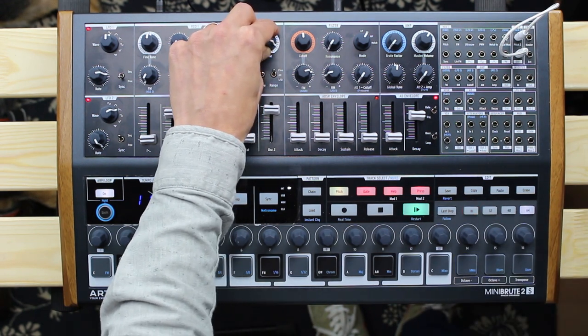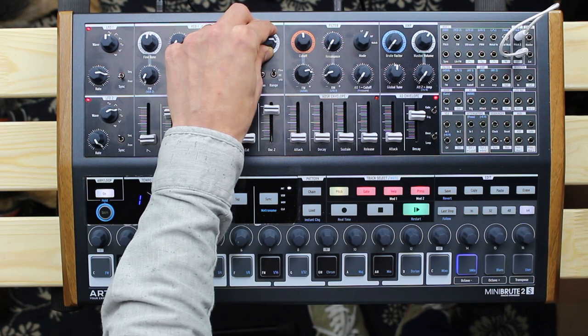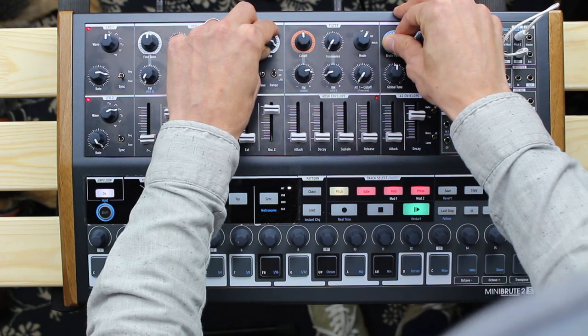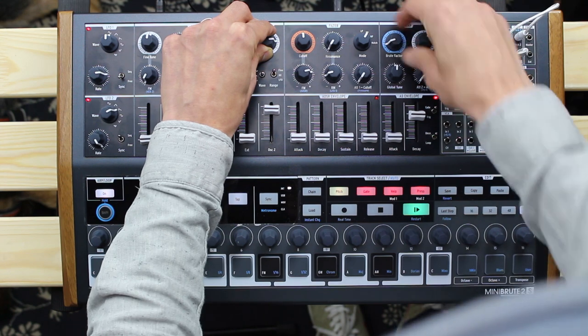The AD envelope can be set to loop and switched between gate and trigger mode, which gives us either an LFO-type modulation source or a rhythmic trigger section. This is super smart and offers many possible directions where we can take our sound.